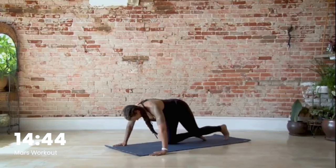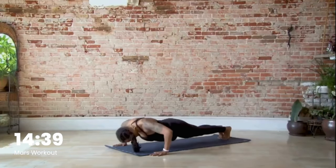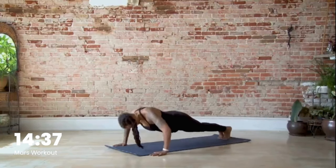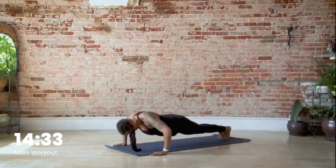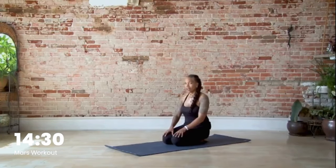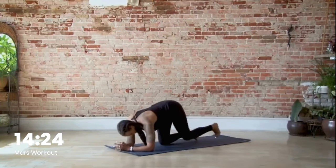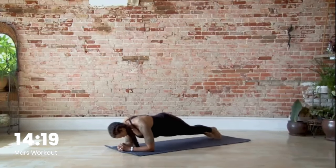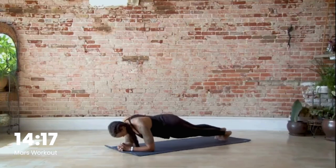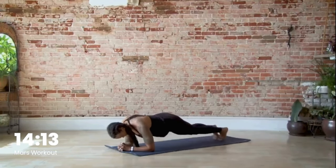Go ahead and knock out eight push-ups. All right, we're done with our push-ups. Let's go ahead and come down to the forearms — we have hip dips, eight of them. Here we go: one, two, three, four, five, six, seven, eight.